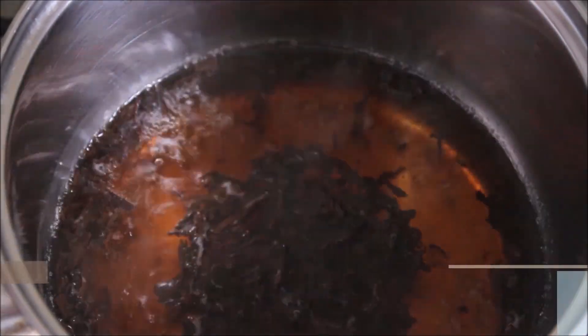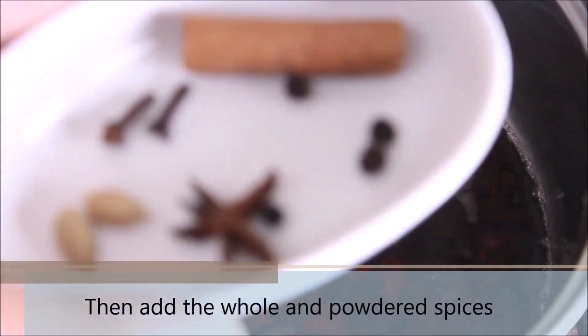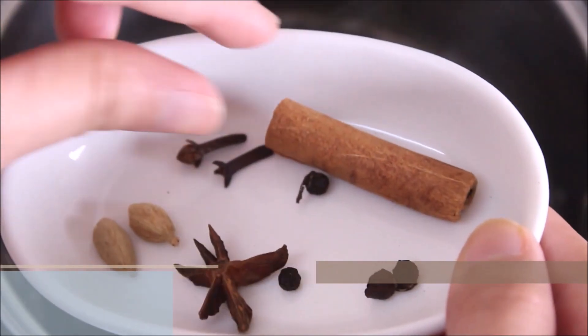Let it heat for 2-3 minutes over medium or high heat. As you can see, the tea leaves are leaving such amazing colour to the water. Now it is time to add the whole and powdered spices. Remember I told you that the cinnamon stick was just for show — so I am removing it and adding the rest of the whole spices to the bowl, and now the powdered ones.